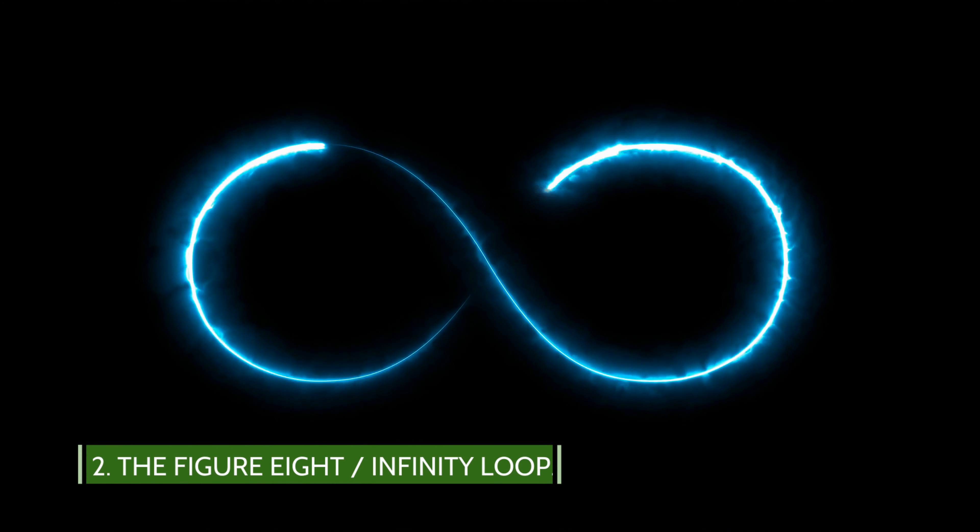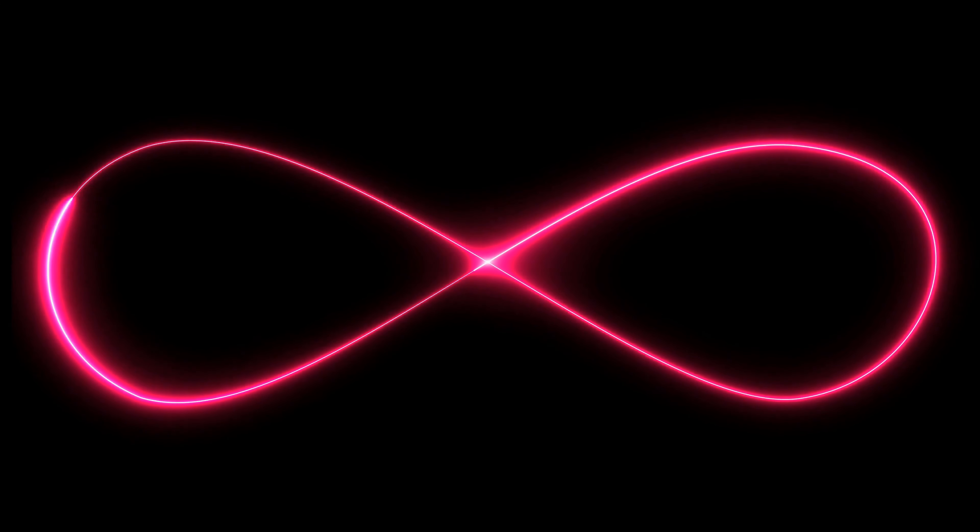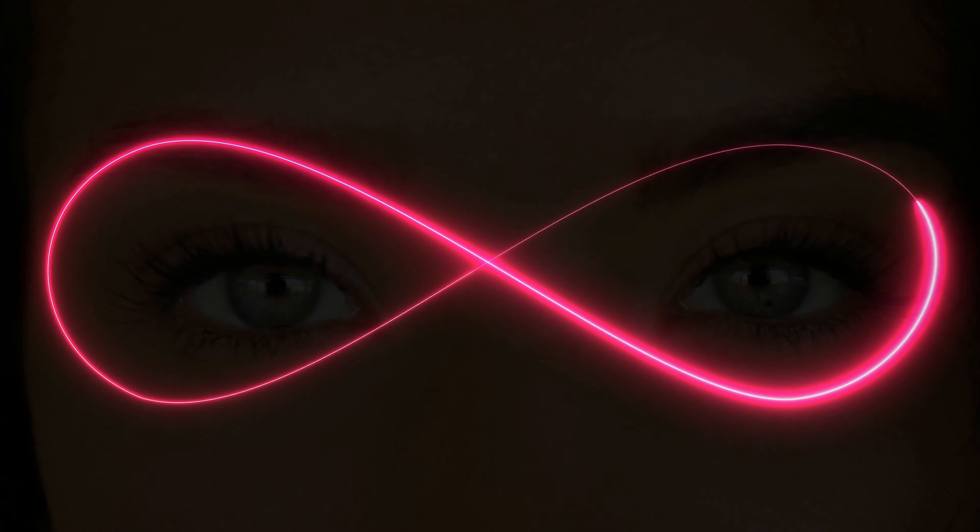The Figure 8 Infinity Loop. This is a great exercise for your eye muscles. This exercise helps you increase your eyes' flexibility. How to practice the figure 8: imagine a giant figure of 8 in front of you, about 10 feet in front of you.